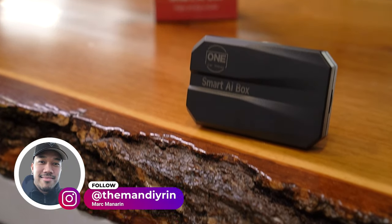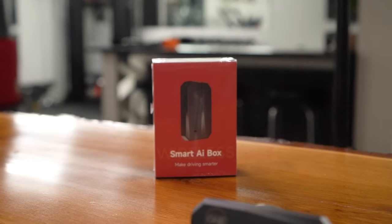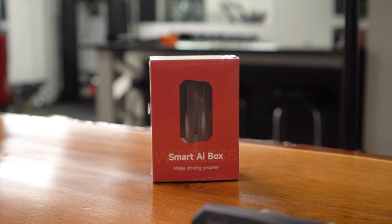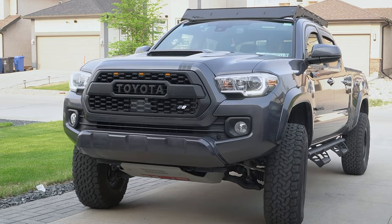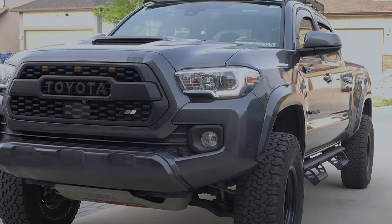In this week's episode of Mod Mondays, we're going to do a review and install of this new Smart AI box from One Car Radio on this 2022 Toyota Tacoma TRD Sport. Let's go!